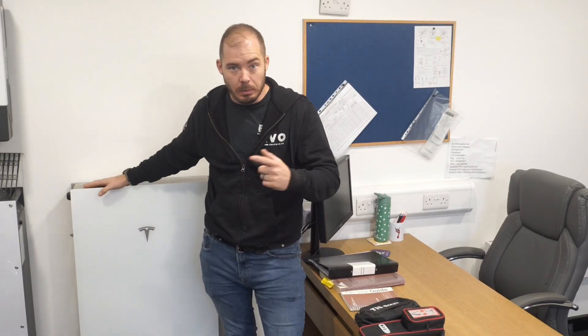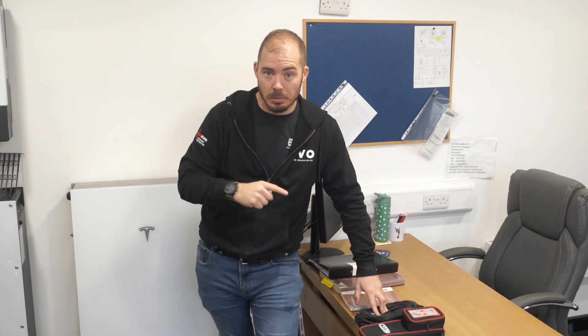I'll talk you through what we've done when we get there. I need to take the meter off today because we've got our NIC inspection. Let's get a coffee and head to site.